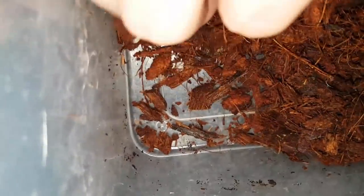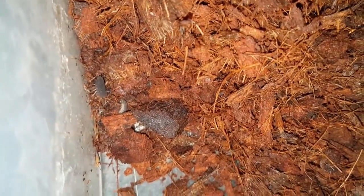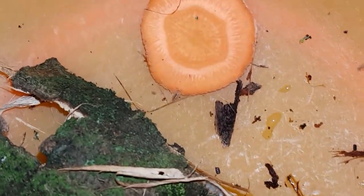But I still haven't caught all of them yet. Jackpot. At this point, the carrot has caught the attention of some babies as well.